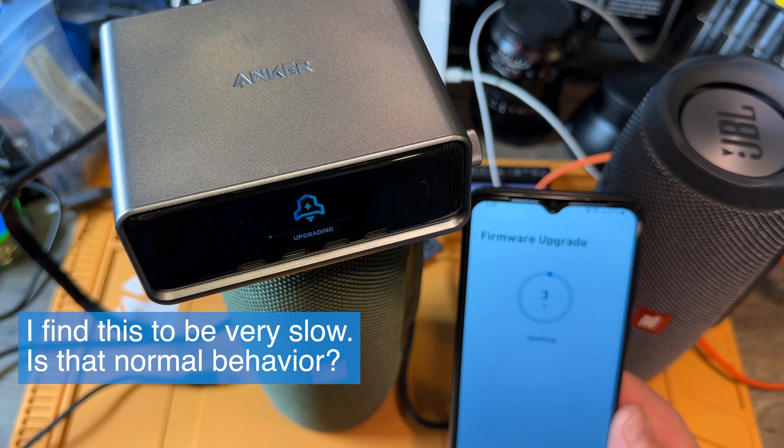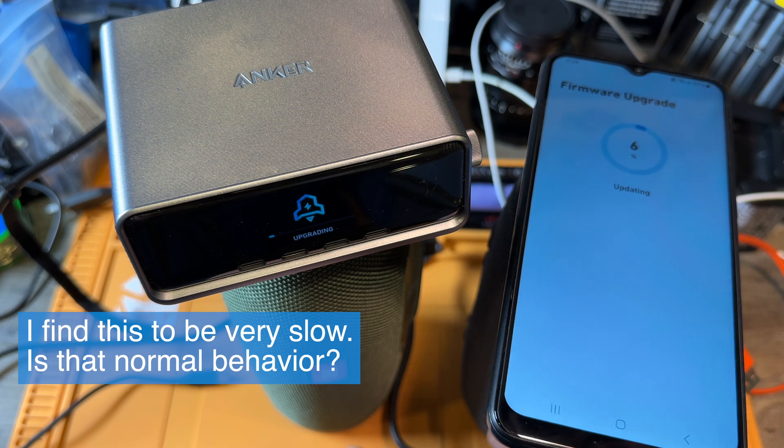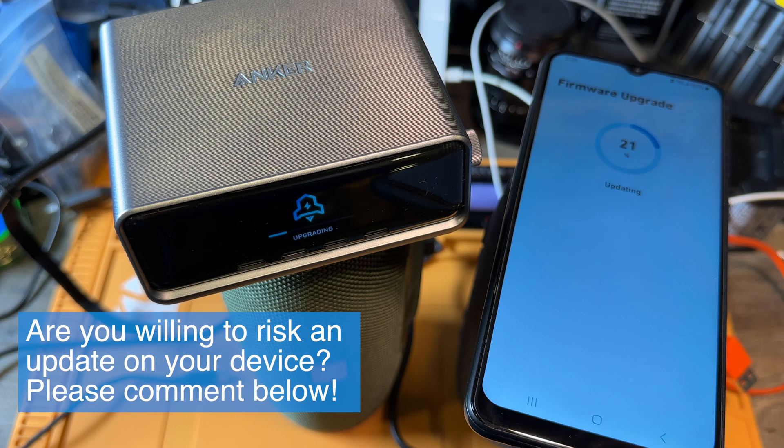It shows the percentage going — like from one to three percent. This looks like it takes a while. And what if it dies on the way? Oh my god. You guys can see how this goes. I don't know if my phone goes into sleep mode or not, or how this works. And it didn't say anything about resetting this — do I have to reboot this thing after the update, or does it do it on its own? We will find out, I guess.